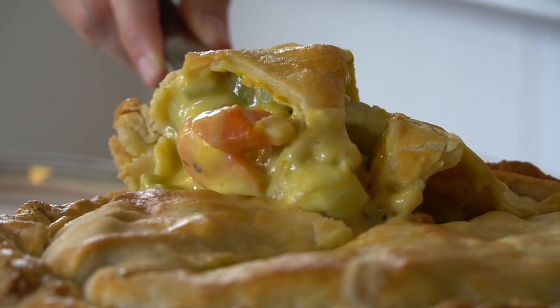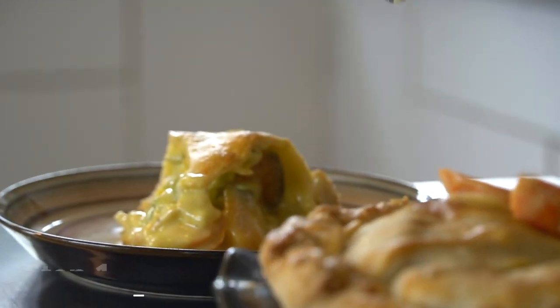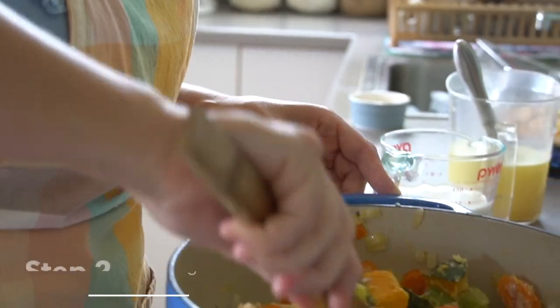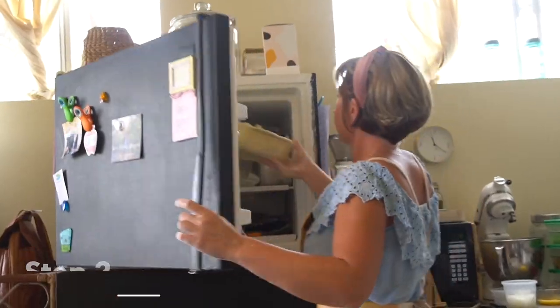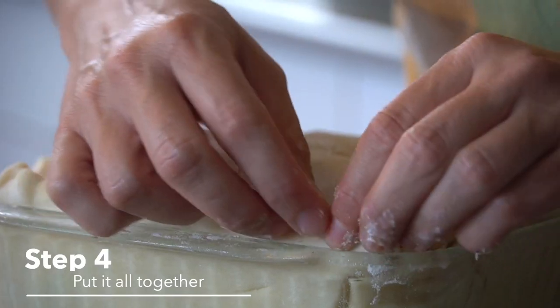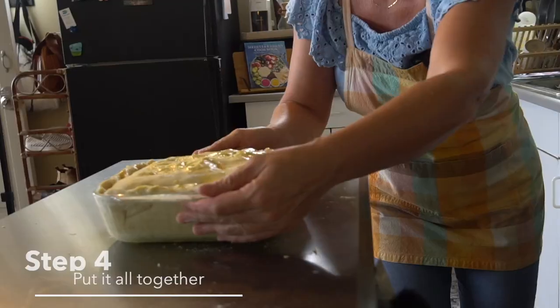Hi, I'm Casey with High Pie, and today we're going to make a veggie pot pie. Step one, we're going to roll out our pie dough. Step two, we're going to make the filling. Step three, we're going to cool the filling. Step four, we're going to put it all together. And step five, we're going to bake it.